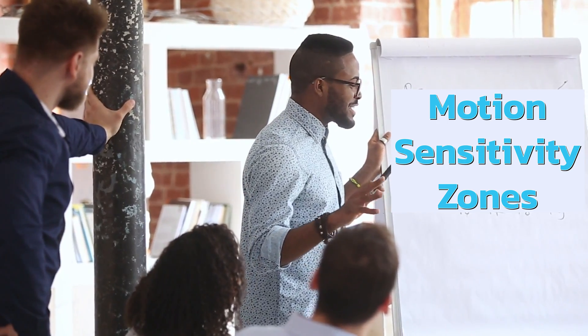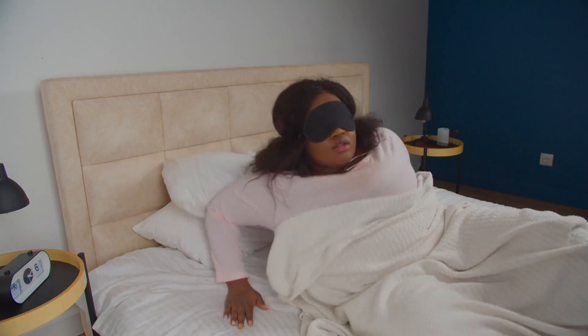Today I'm going to show you how to edit the motion sensitivity zones on your Ring doorbell so you don't get alarms going off all throughout the day. Stick around, it's Life Automated.